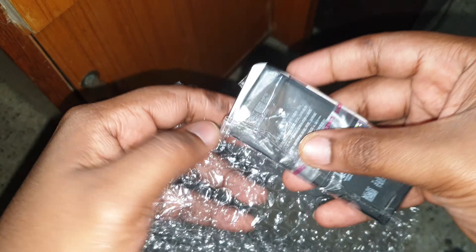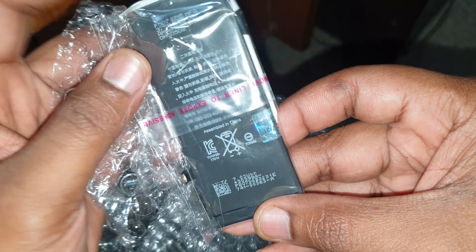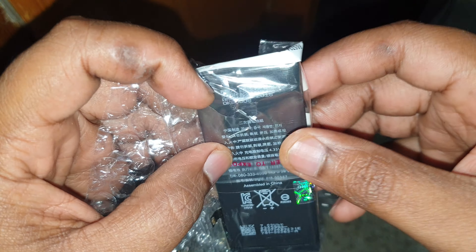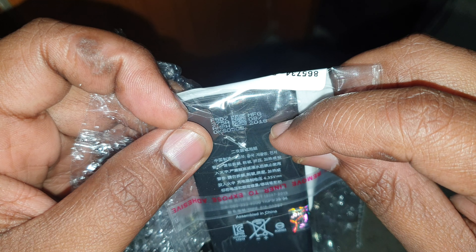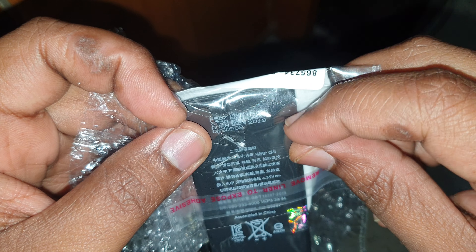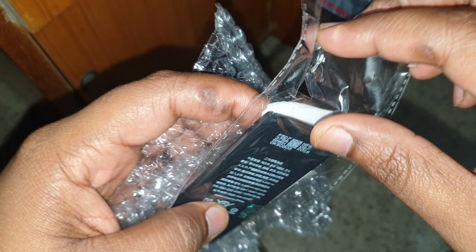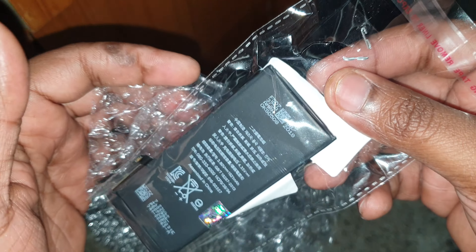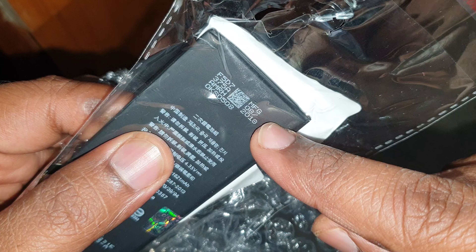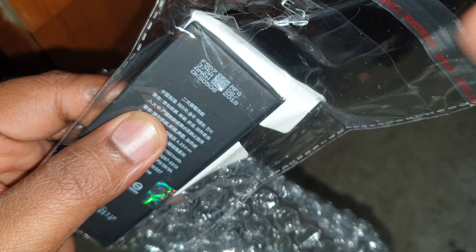So here's the actual battery. As you can see, this is a 2018 battery — wow. But as long as it works, it's fine. I paid around 700 for this one. There are so many batteries left that are just super old — just 2018, can you believe that? And it's around the time the phone actually came out, so it's interesting.